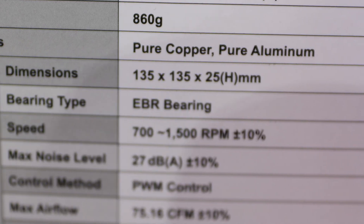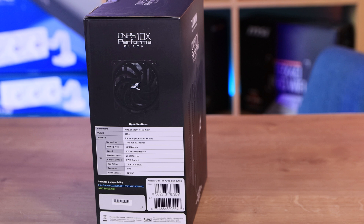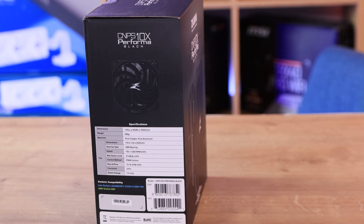For example, weights and everything like that — it tells you all the different things you should need. It also tells you about socket compatibility. It does support Intel LGA 2066, 2011 V3, 2011, 1200, and the 1150 series — so that's 1150, 1151, 1155, and so forth — and AM4 CPUs.